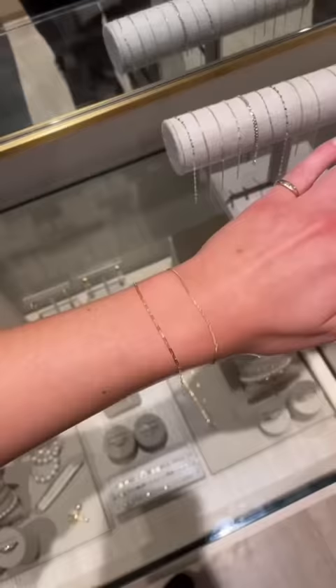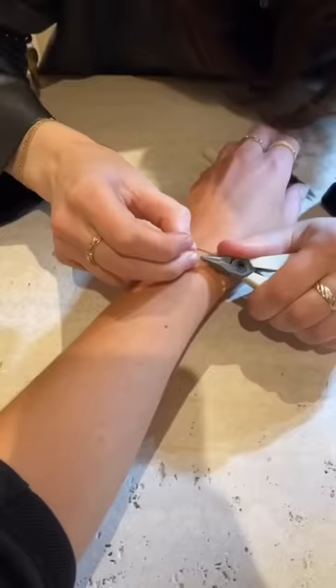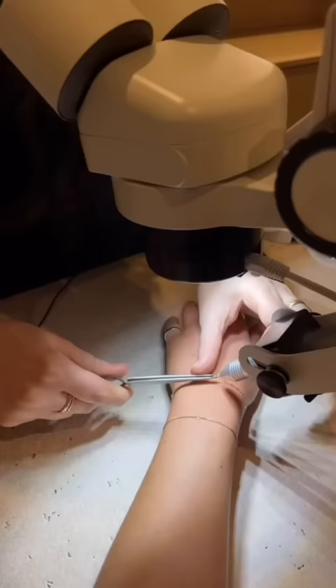So I had this one, this was another option, and then this one was a bit thicker. You can also add beads and little gems on if you want. I'm pretty particular about the fit — I don't like it too loose, but I don't want it too tight obviously.